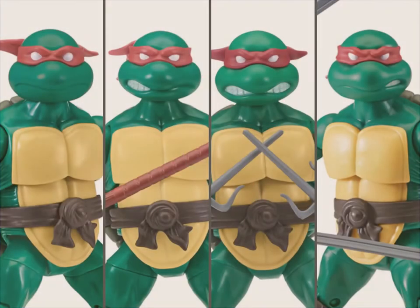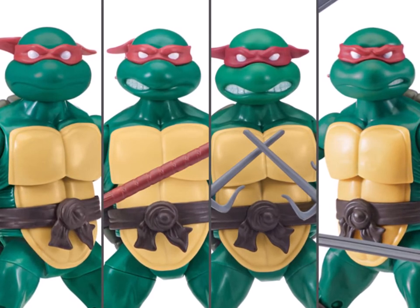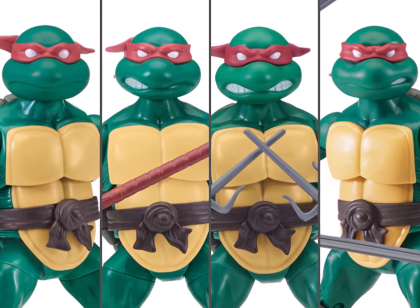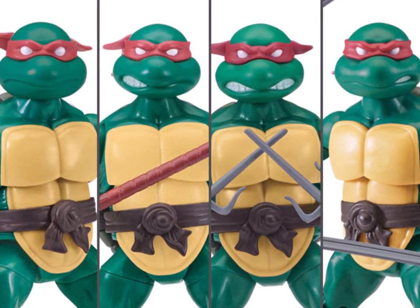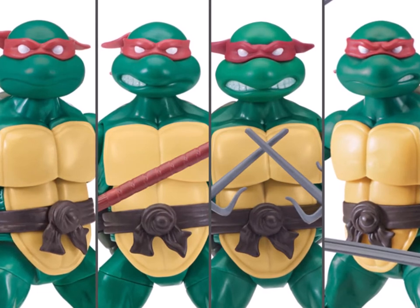Now at first glance, why are their bandanas all red? That is because these are based on the original comic book turtles, or as we call them the Mirage Turtles. They all wore red bandanas, and you could only tell the difference by looking at their weapons and reading the dialogue — if you knew their personality, you should generally be able to tell.